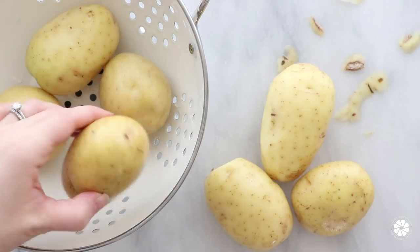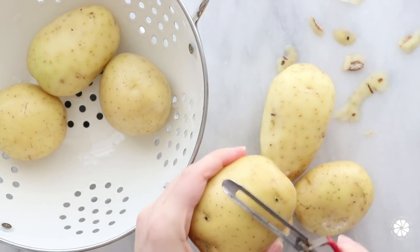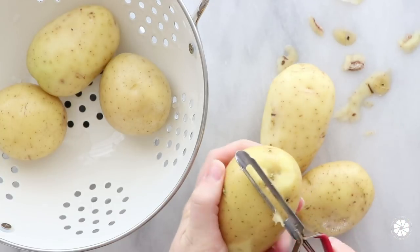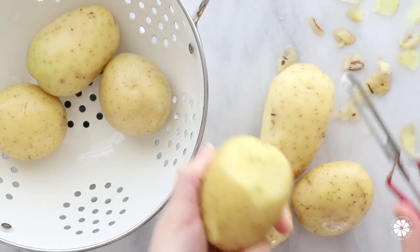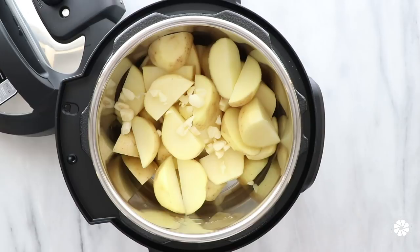Begin by rinsing and scrubbing the potatoes. You can then partially peel or remove any spots, or you can also completely peel away all of the skin. I love keeping a little bit of skin on the potato — it adds great texture and fiber. Then chop the potatoes and peel and crush the garlic cloves.